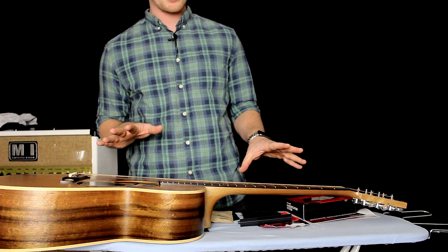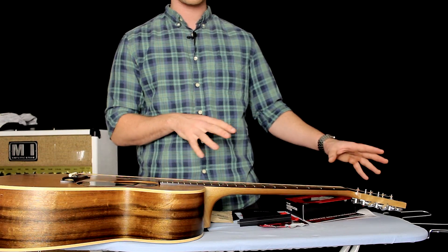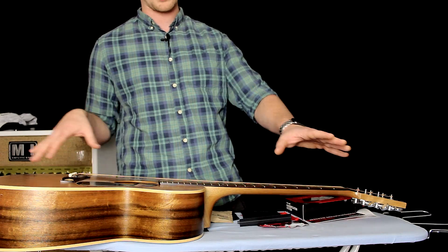This might look a little bit strange, but we've got a guitar bench that's just made from an ironing board. I use it all the time for string changes and guitar maintenance — it means I don't need to lean down and can access all the different parts of the guitar.